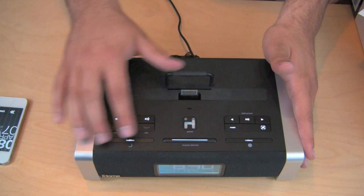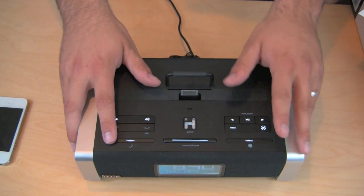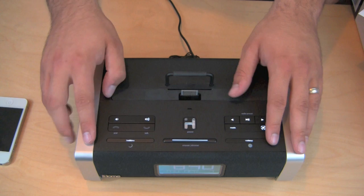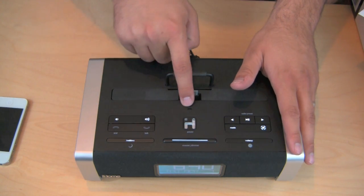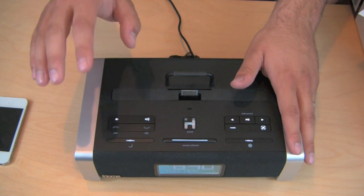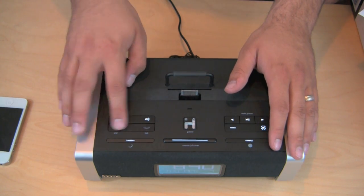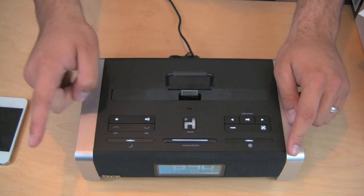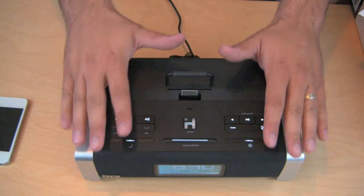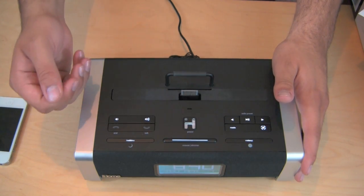Let's talk about some of the buttons. We have snooze and the dimmer switch right here, and the bedtime and wake-up buttons — we'll talk about those in a second. There's also a talk button, so you can actually use this as a speakerphone from your iPhone — there's the microphone right there. If someone gives you a phone call while your iPhone is docked, all you have to do is press the talk button, it'll pick up the call, the audio will come out of the speaker, and the person will hear you from the microphone. You can use this as a speakerphone for your iPhone or other Bluetooth devices as well.